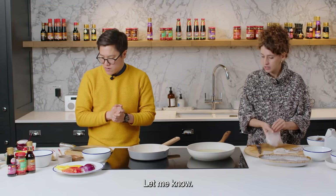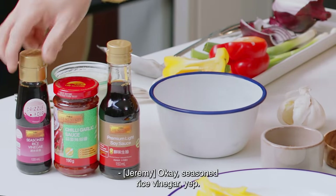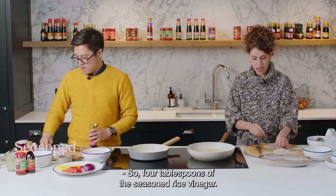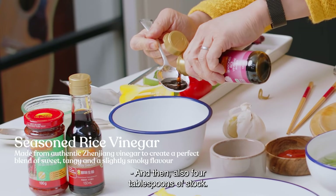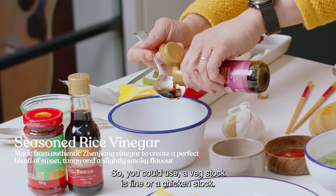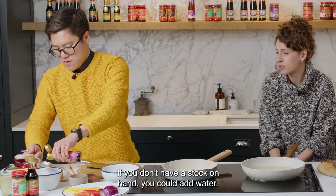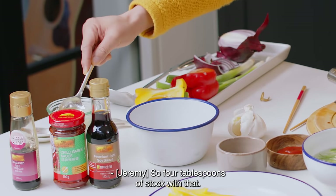So what do you need in the sauce? We've got the seasoned rice vinegar — four tablespoons of that. And then also four tablespoons of stock. You could use veg, duck is fine, or a chicken stock. If you don't have stock on hand, you could add water.